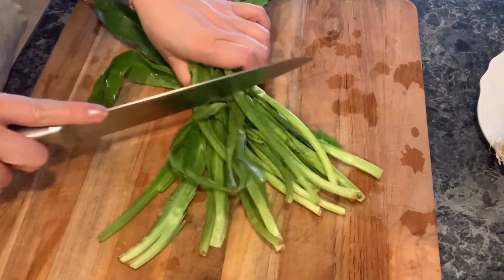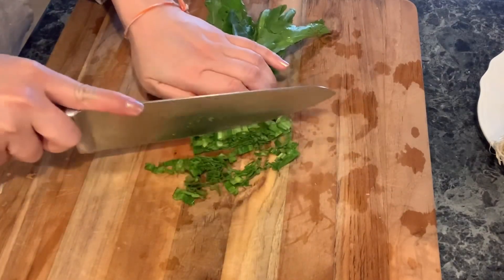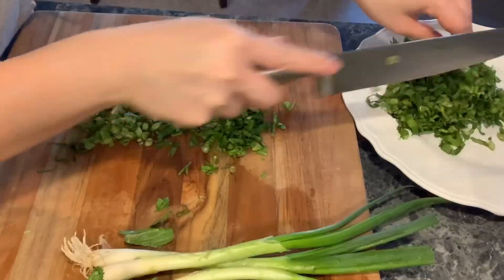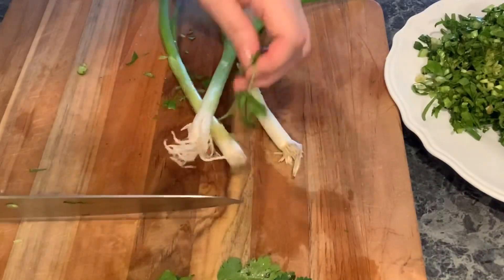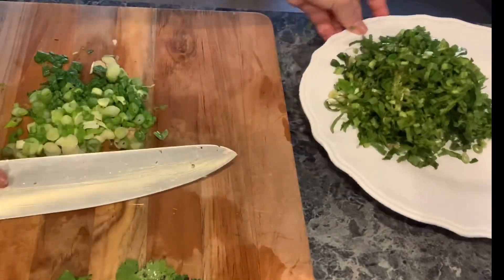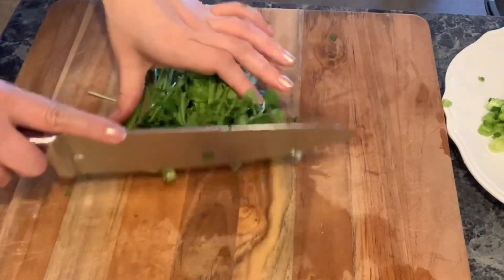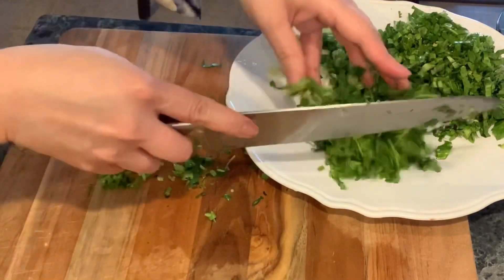This mint is the Asian mint. I don't know the exact name for it — if you know, can you leave it in the comment below? You're going to thinly slice it and put it back on the plate. The next topping is green onion — thinly slice that as well and put it on the same plate. Here is another good topping: cilantro. Thinly slice the cilantro and put it on the same plate as well.